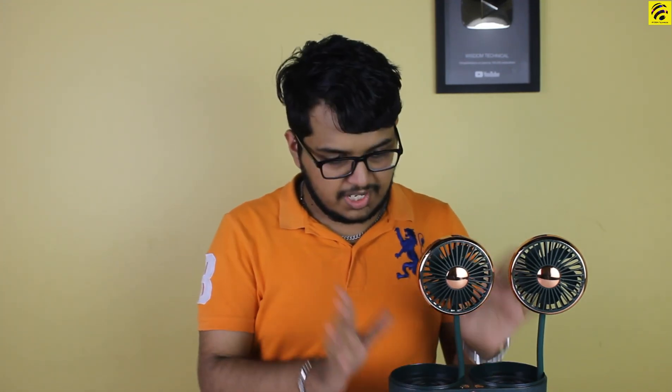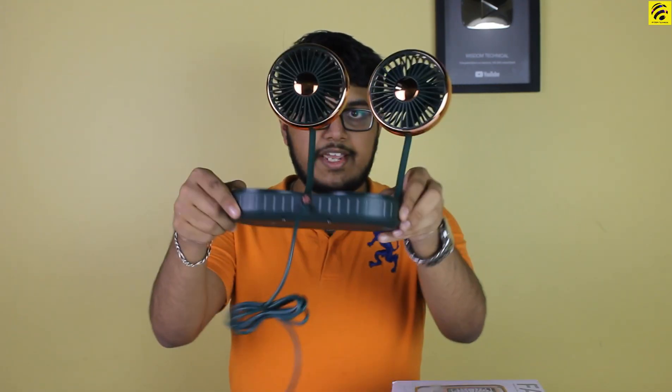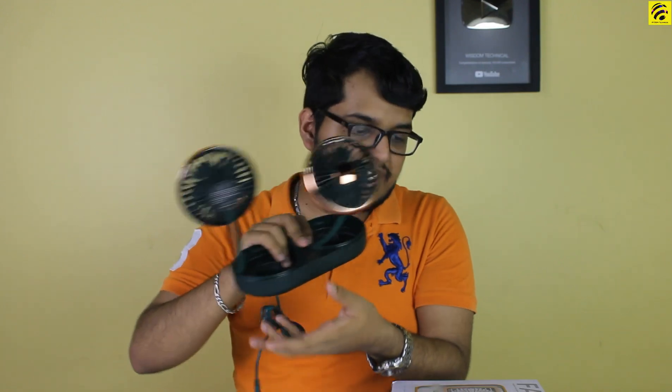This is a standard fan — this is the grip of the fan. Especially when you are in a car, you can put the AC on in the car. You can put the fan on the back. You can use the AC and cooling breeze. If you travel, you can use the USB cable, car charger, or power bank.